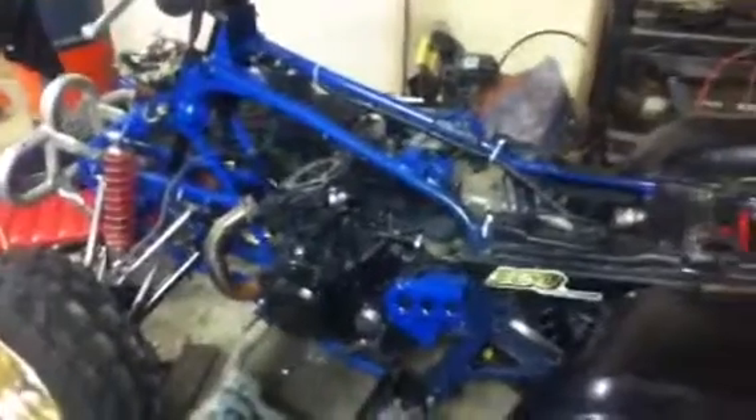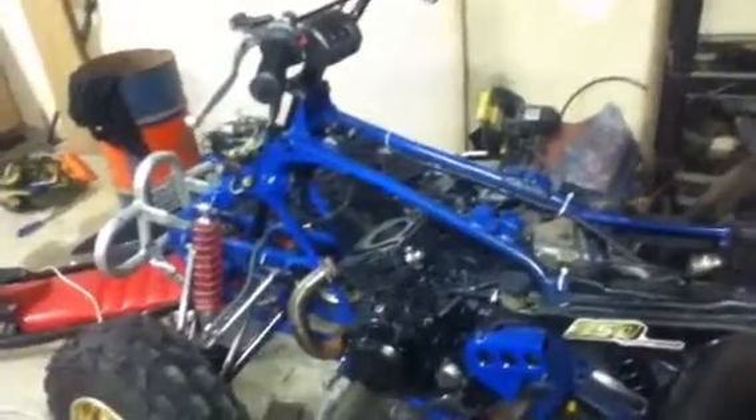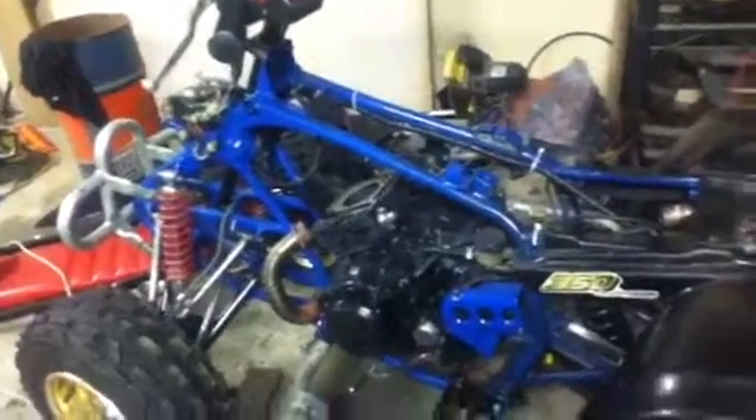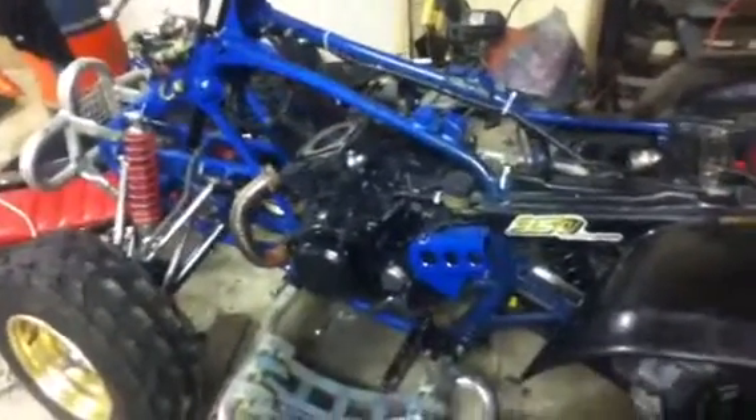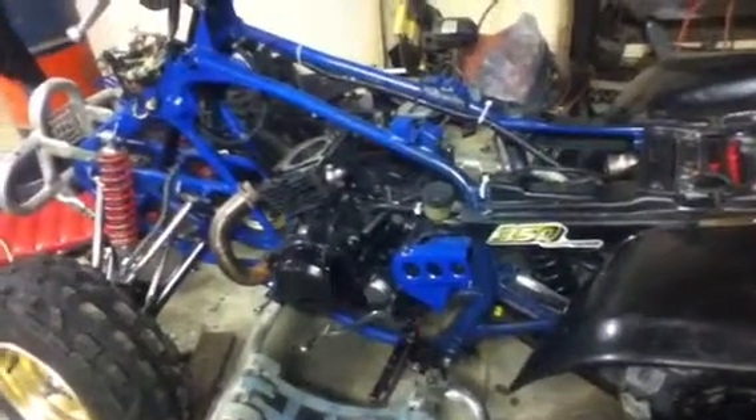Hey YouTube, you know how I always said I was going to order that piston and stuff — like every night I said yeah, I'm going to order the piston for this thing — well I finally did. I also ordered a jet kit. It came out to $120.